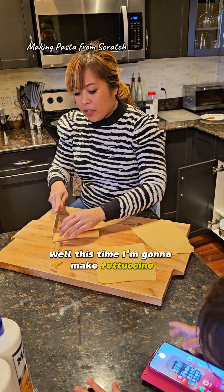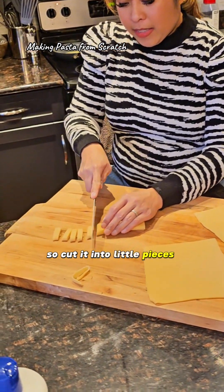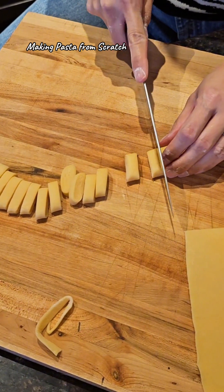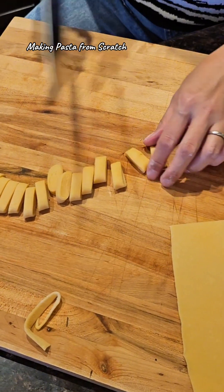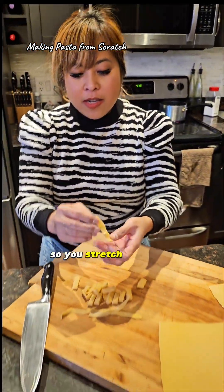And then cut it to the thickness that you like. This time I'm gonna make fettuccine. I'm sweating, I don't know how much. See, this is my fettuccine noodles — beautiful. So you stretch them out like this.